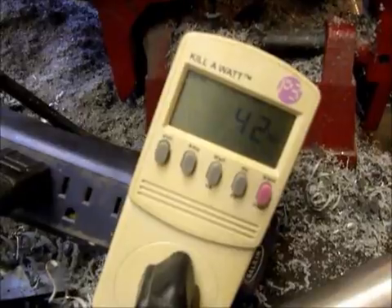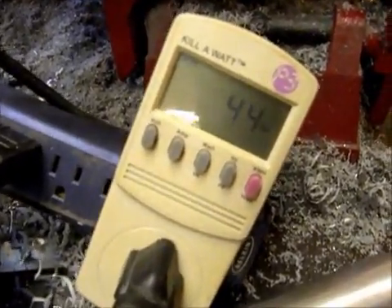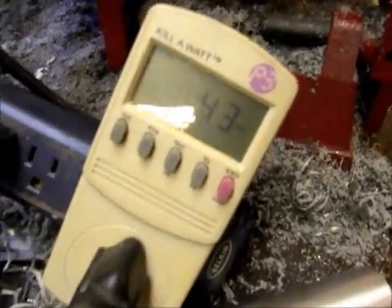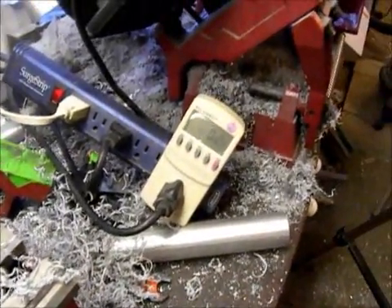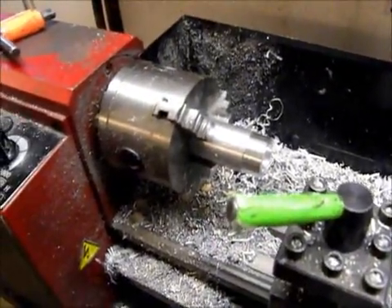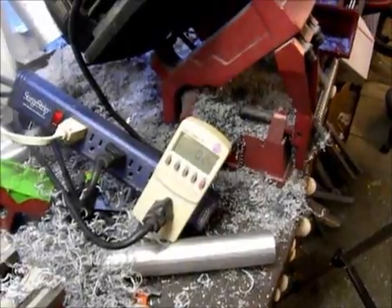If I really loaded it right down it might draw maybe 150, 200 watts. The watt draw with it just running free with no load is about 35. They're pretty frugal — under a load they draw about 1 amp, so that's kind of cool. Now let's go hook it up on something with a little more beef.